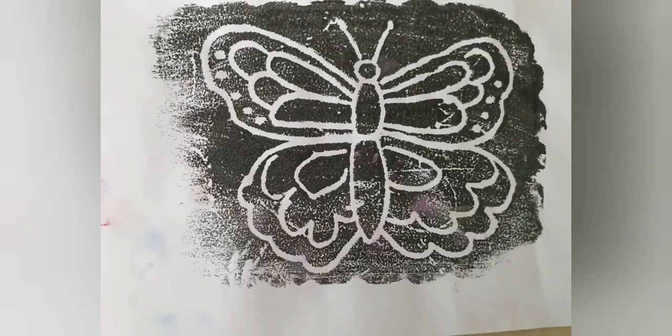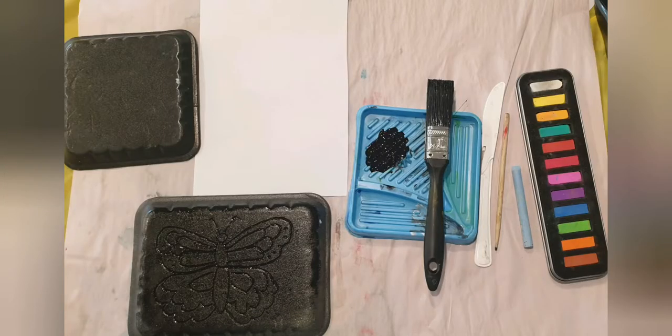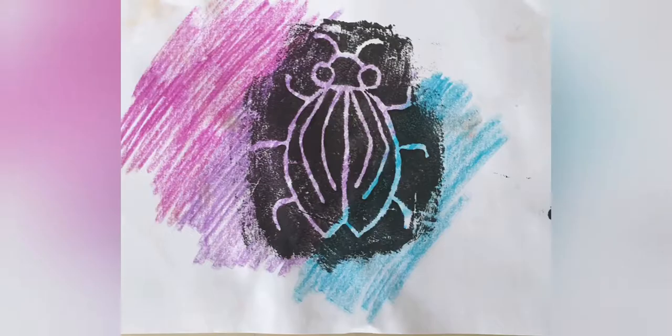The supplies are really basic — we just need black paint, a thick paintbrush, a paint palette, recycled foam trays, a white piece of paper, and anything to etch into your foam tray, such as a plastic knife or chopstick. I'll be demonstrating the print with crayons — wax crayons or soft pastels, either or.